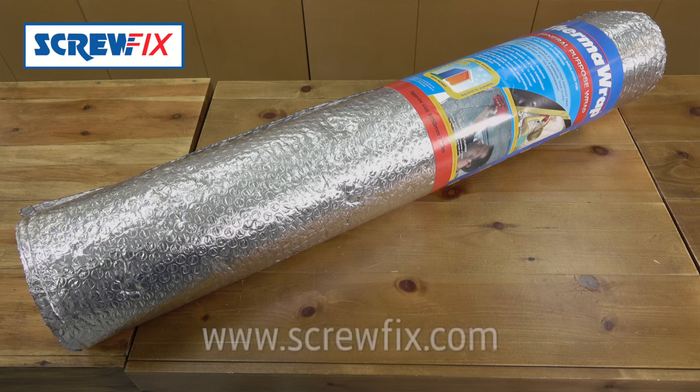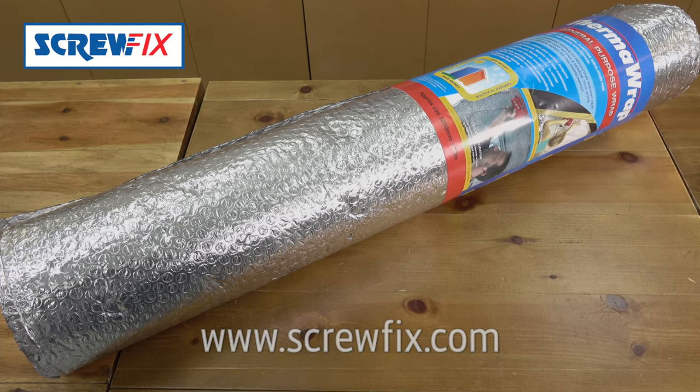Keep toasty. For more information on the latest price, visit Screwfix.com.